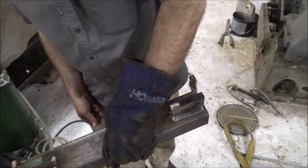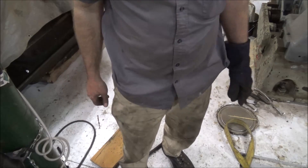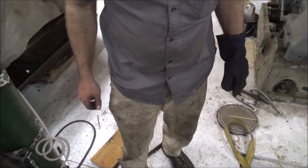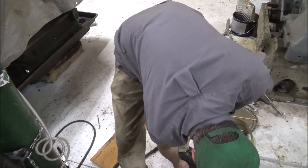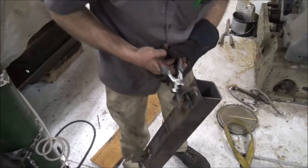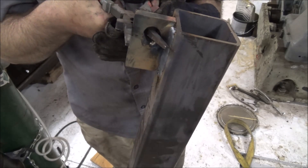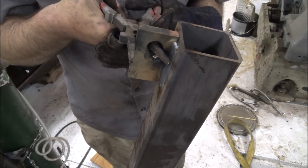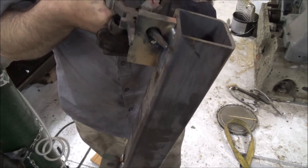I don't have it burned on there good — can't really hold on to the thing. I think that ought to hold it. It's time to get this thing to the customer so they can get it strung up and put it in action.